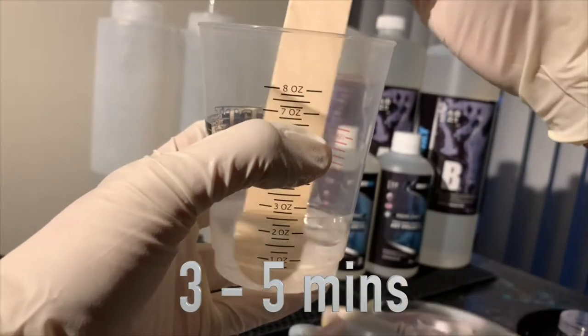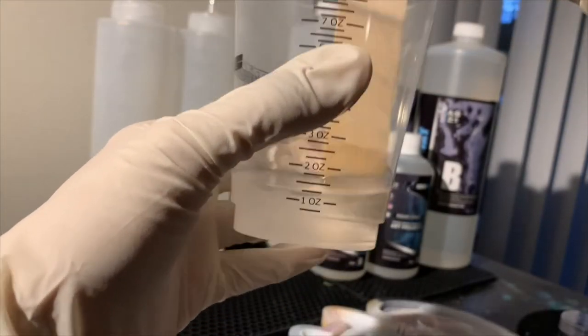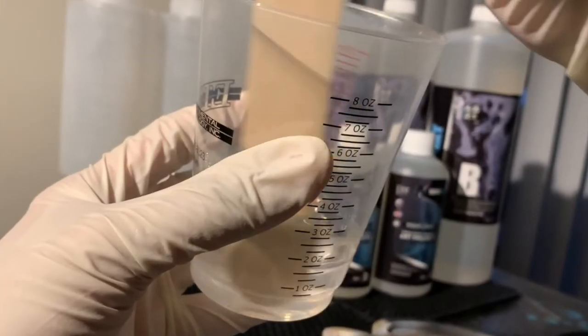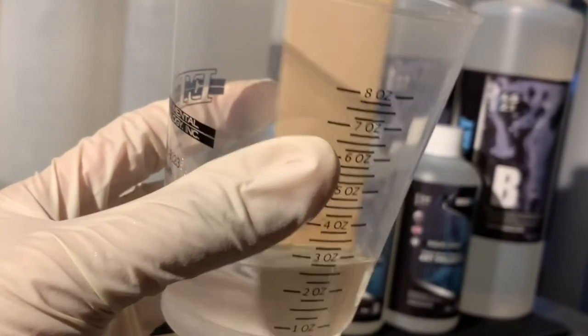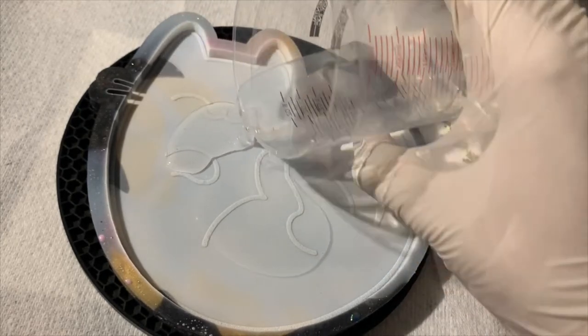Then I start mixing. You want to mix for at least 3 to 5 minutes. It is important that you mix your resin well and scrape all the sides of the cup while you're mixing so that your art piece can cure properly. The next step is to pour all the resin into the cat mold.